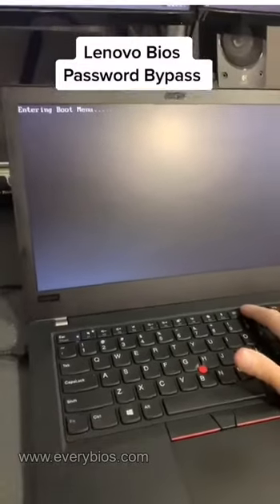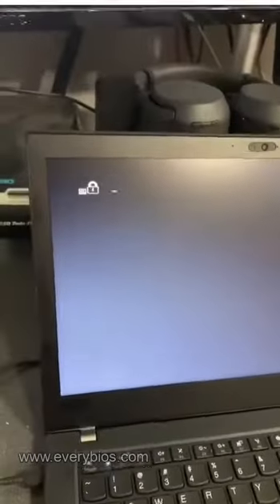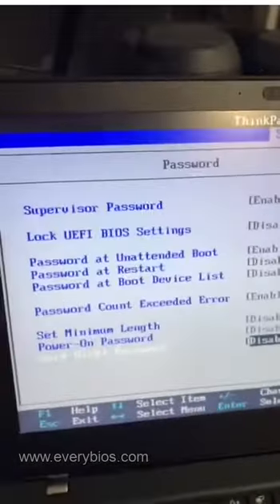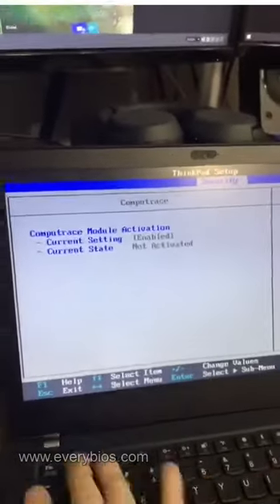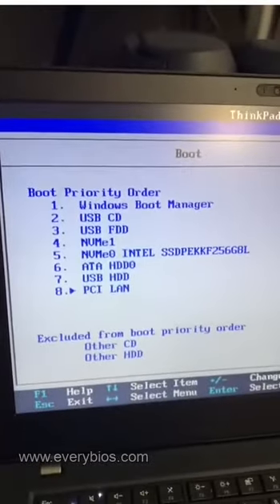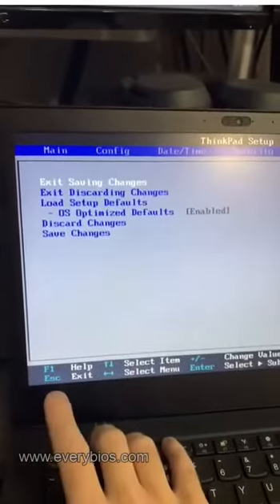A customer brought in a laptop they got off-lease from work, and it has a BIOS password and CompuTrace enabled. If we log in with just a blank user, we're able to see the settings, and the supervisor's password is on. Anti-theft CompuTrace is also on, and if we go into the settings for boot priority, we're not able to change it. We can't install Windows because the drive is also locked.